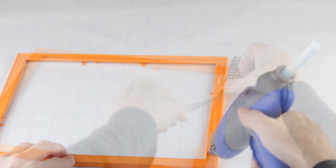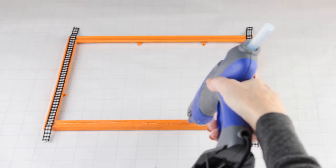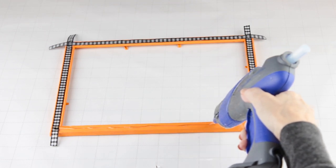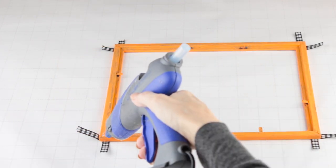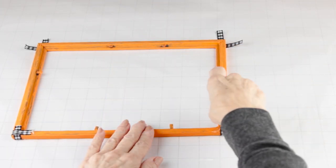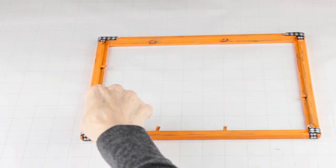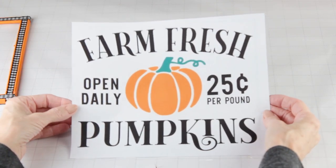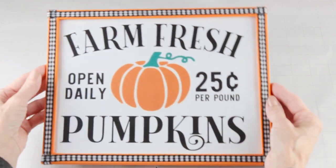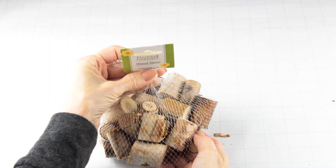I'm using this pretty buffalo check ribbon to accent the frame. I cut it to fit and made sure to leave a little extra to hang over the edge, then all I did was glue it into place. When I was finished I flipped the frame over and glued down the tabs. I just wanted something kind of simple, so I added this sweet free pumpkin printout and I will link that site below.